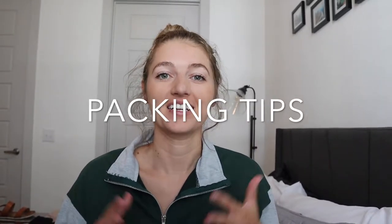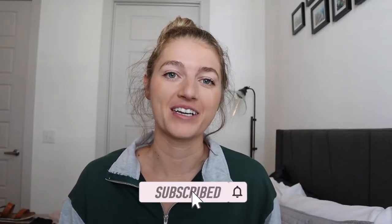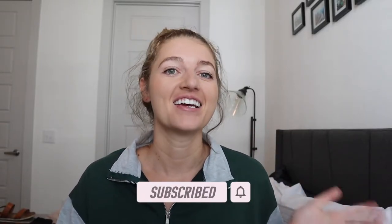Hey guys, welcome back to the channel. Today I'm going to be giving some packing tips for a two-week trip if you're just going to be bringing a backpack or a carry-on. I leave for Europe in two days and I'm super excited. If you haven't subscribed already, make sure to hit that subscribe button so you don't miss out on any upcoming content as I travel from the U.S. to France, Germany, Switzerland, and Austria.